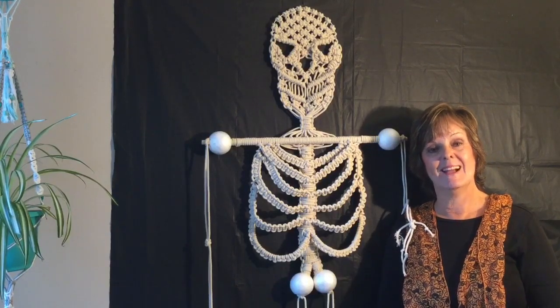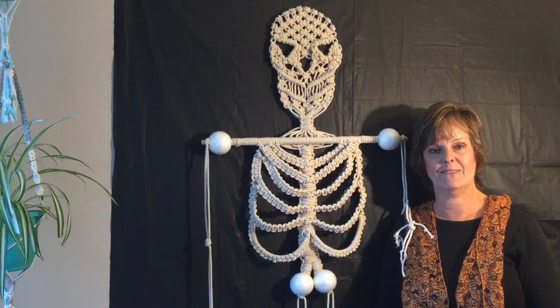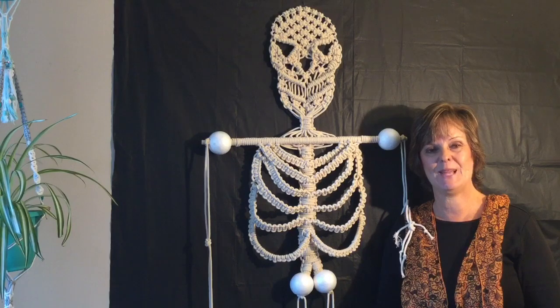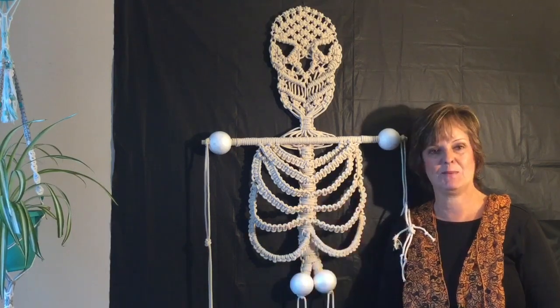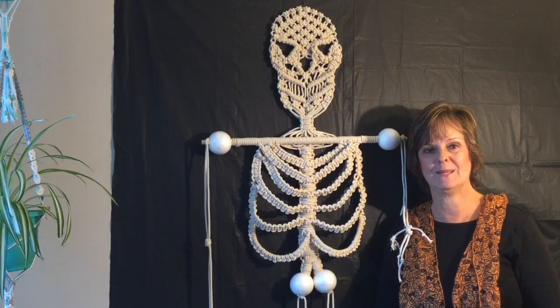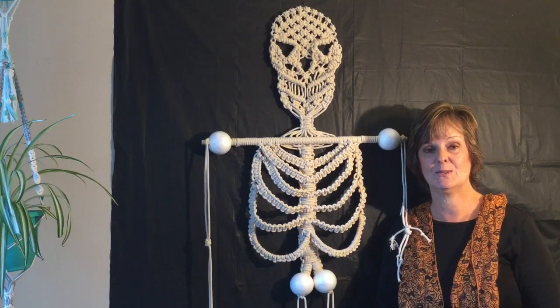Hi, Crafty Patty here. I had a request to see if I had a macrame skeleton pattern. I didn't, but I do now. I got creative and this is what I came up with. So now you can make a macrame skeleton for your Halloween. So stay tuned, step-by-step instructions to come.